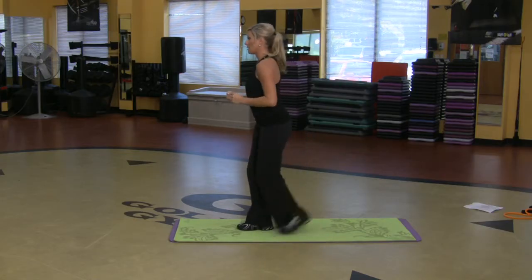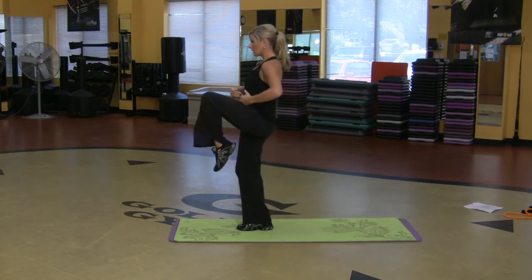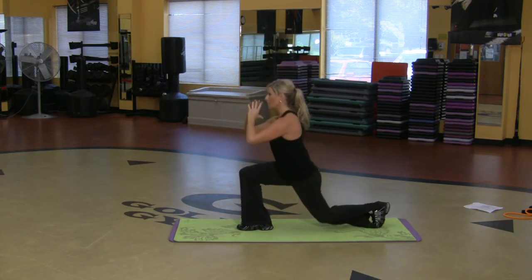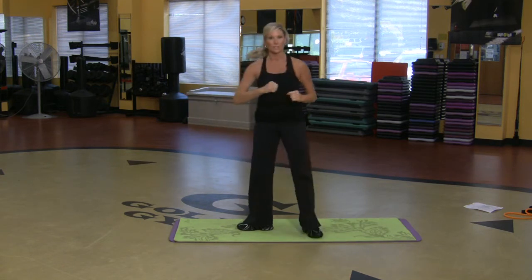I'm going to do it facing the side — stepping back, lift the knee. You can even add a front kick: step it, front kick it. So that's one thing you can do.